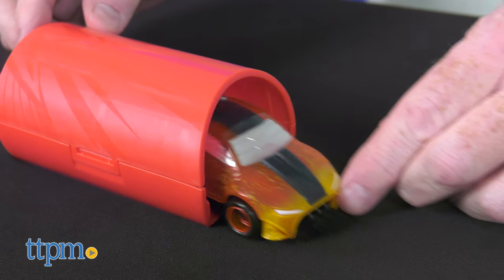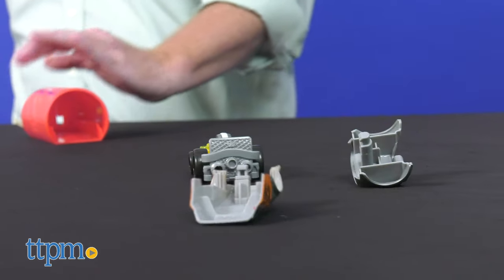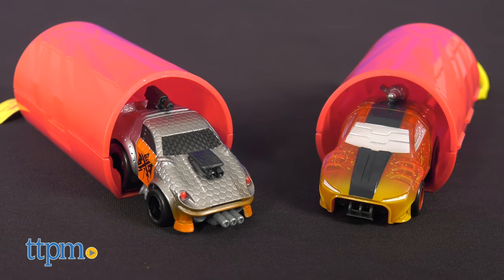These cars are easy to take on the go for play and fun to collect, and each is sold separately. What do you think of this collection? Let us know in the comments below.